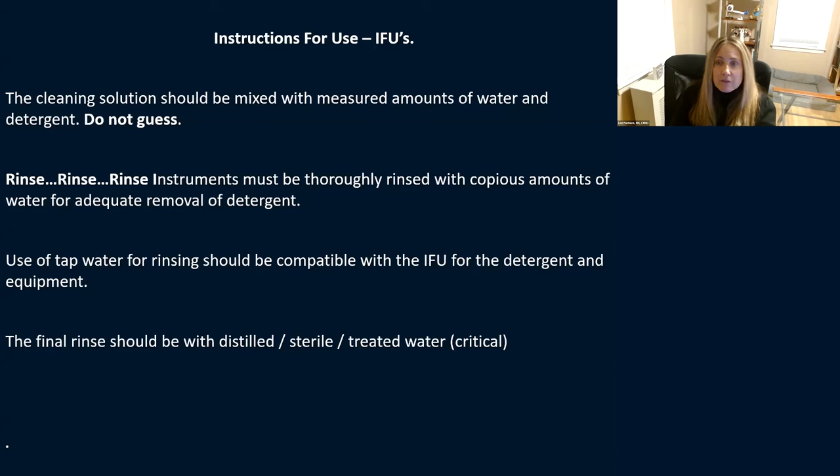Rinse, rinse, rinse. Instruments need to be thoroughly rinsed with copious amounts of water. There really is no exact number for copious, but typically about 120 cc's is what most people use to flush cannulas, followed by compressed air. Even your instruments themselves — take the time between cases to rinse those instruments out thoroughly.